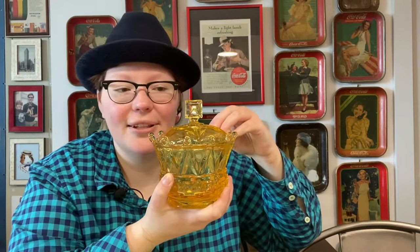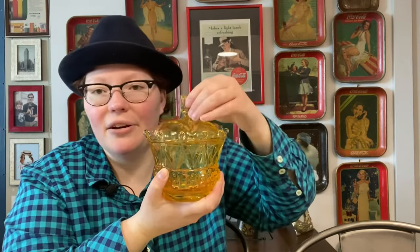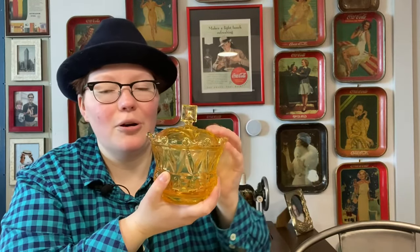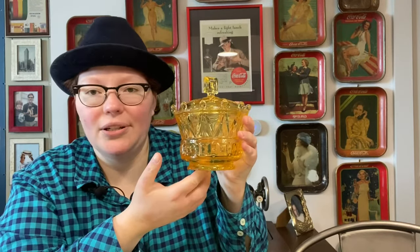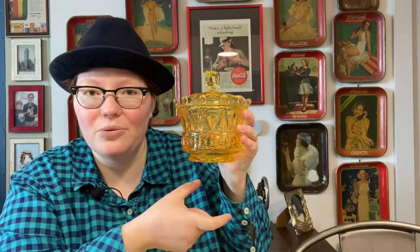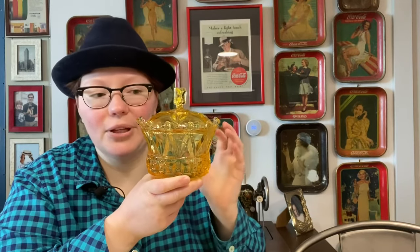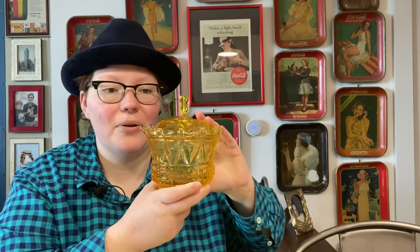I love the square finial on the top. I have an affinity for candy dishes — I just think they're beautiful, they come in all different shapes and sizes, and you can put a variety of things in them. This one came in different colors; I have the yellow one. Some of them in the Crown pattern have a pedestal on the bottom. These are very collectible and come in almost every color you could imagine.